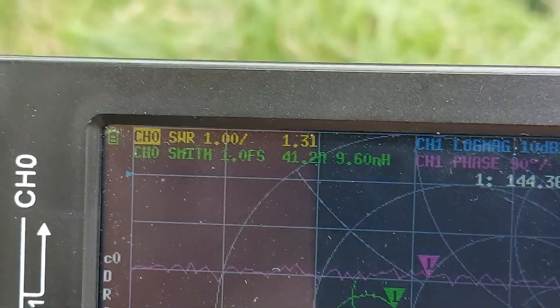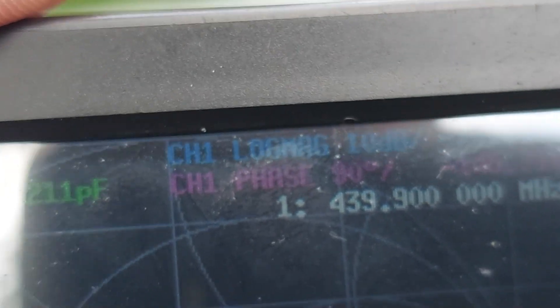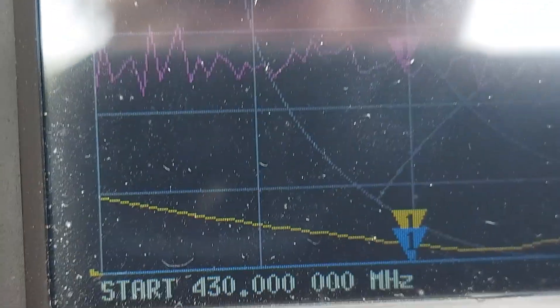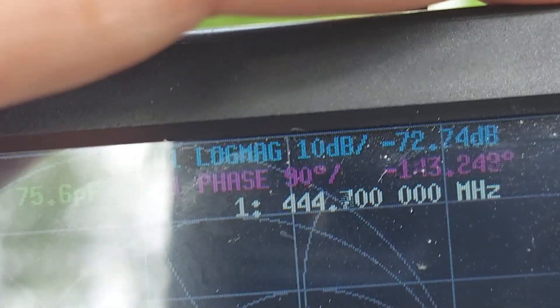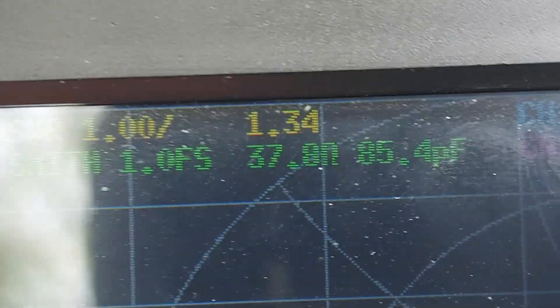I'm also going to run the graph and see how it behaves on 70 centimeters. Looking at 439-440 MHz, the match is 1.22 and the chart looks pretty good. At 146 MHz - pretty much the call frequency - the match is 1.3.